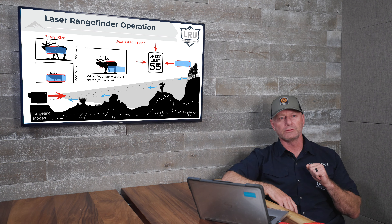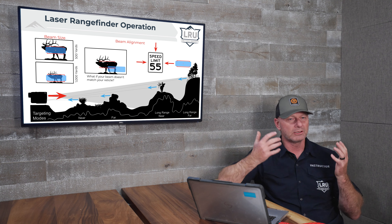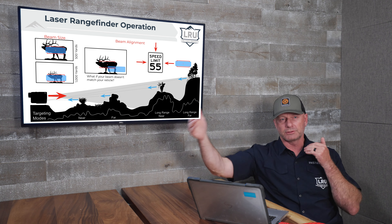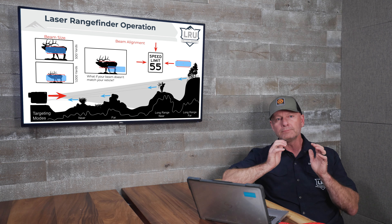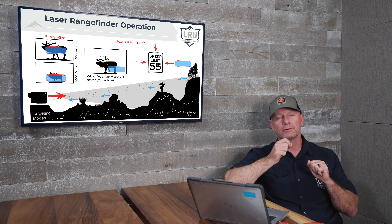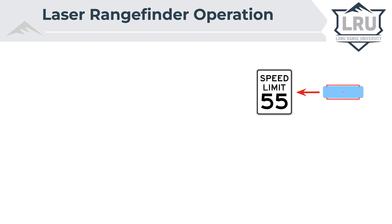Here's how to check your laser in the field. Find a street sign — like a speed limit sign — that has a backdrop a significant distance behind it, so there's a meaningful difference in range between the sign and whatever's behind it. Set your laser up very stable, preferably on a tripod, and put it in near mode so it gives you the first return. Start by lazing to the right of the sign and slowly work your way toward it. Note exactly where the reticle is when the unit first gives you a return on the sign.